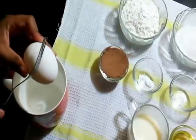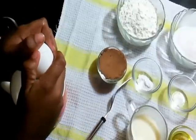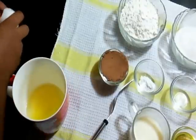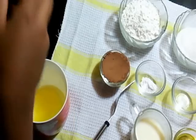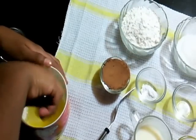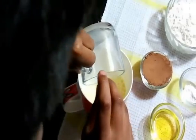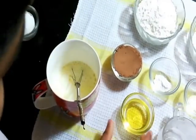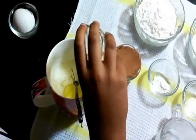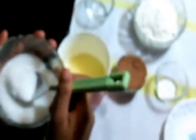Let's begin. I am going to break the egg. Now we have to stir it nicely. I am going to add the milk and the oil and mix it well. Now I am going to add the dry ingredients.